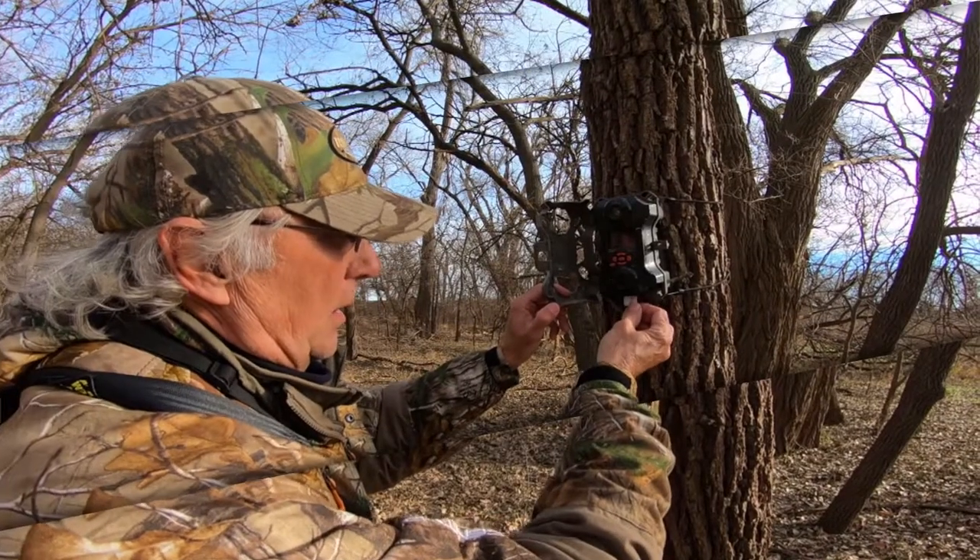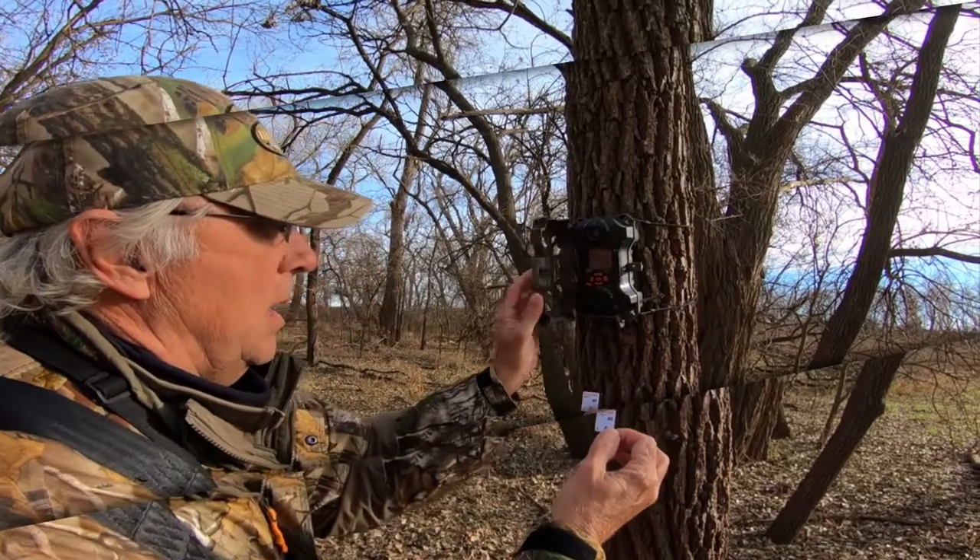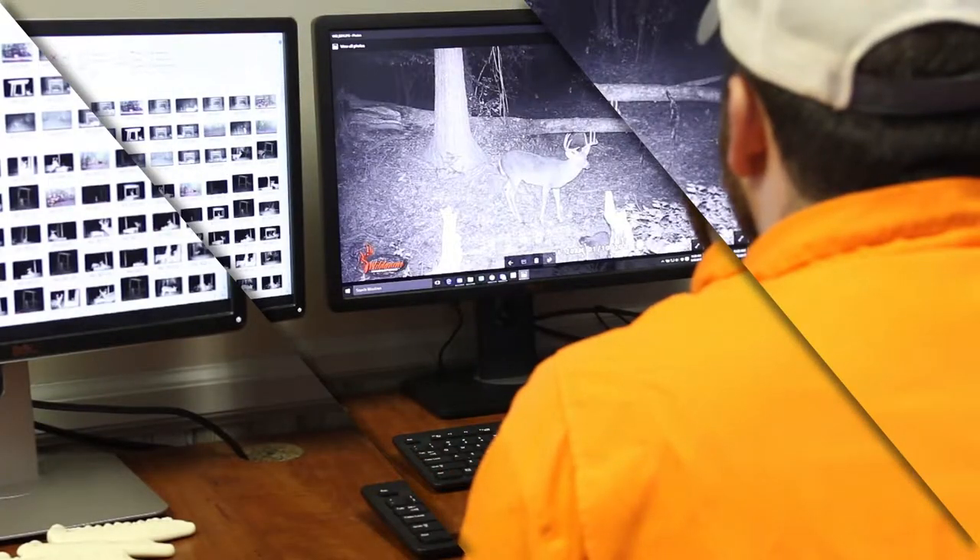If using a camera near bedding areas, you may want to leave the camera unchecked throughout that season and go back after the season to pull the card. This can keep from bumping the deer repeatedly and give you some good info as to what his patterns are throughout the season.